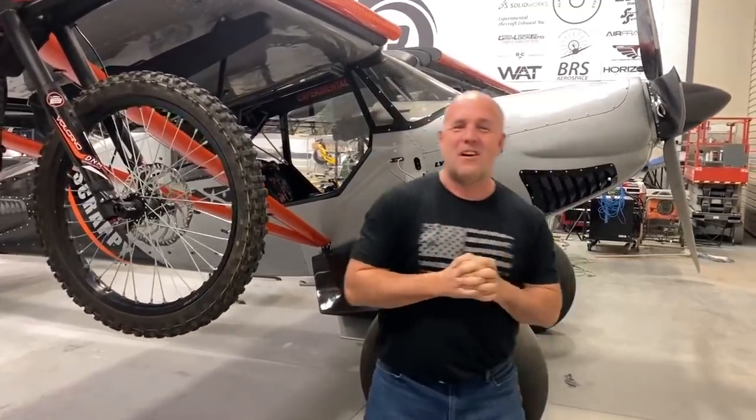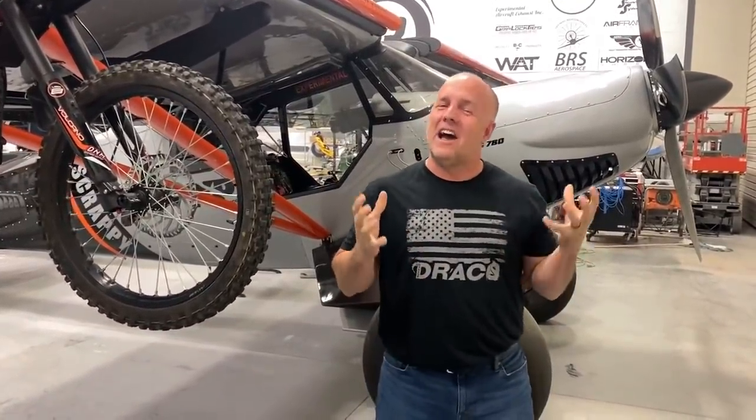All right guys, this video is a little different. This is going to go into some of the things I don't like about Scrappy.